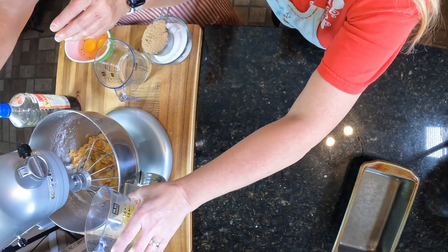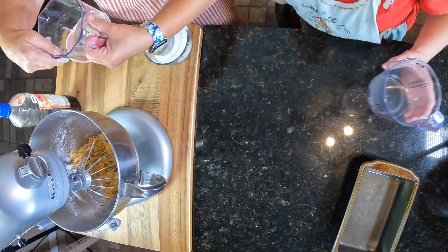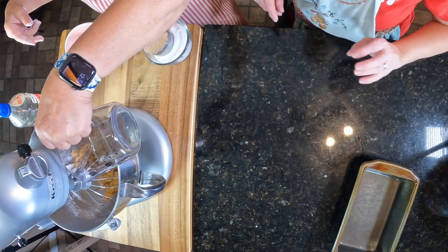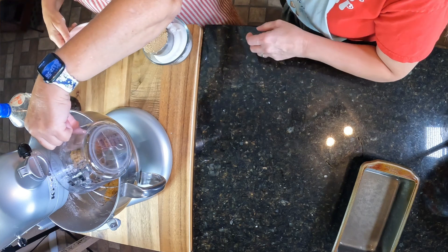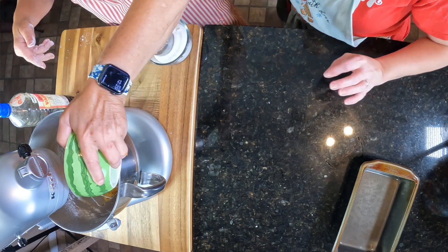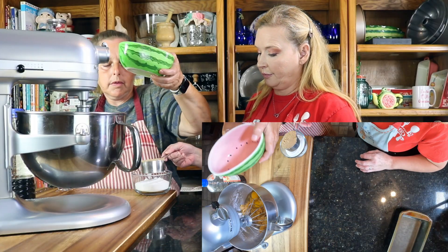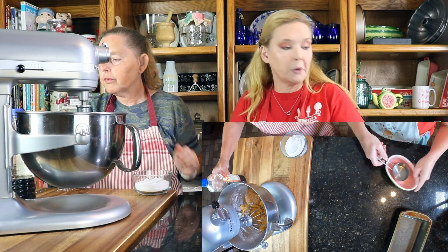We're going to go ahead and start adding in our liquid ingredients. This is orange juice — you can add water if you don't have any orange juice. It's a quarter cup. And oil, our eggs, and then our sugars, and we're going to do a teaspoon of vanilla.